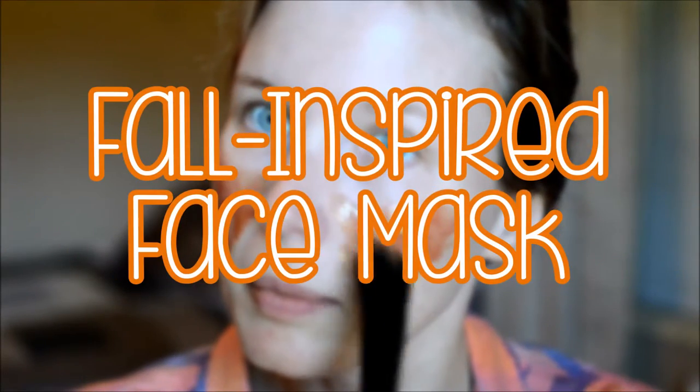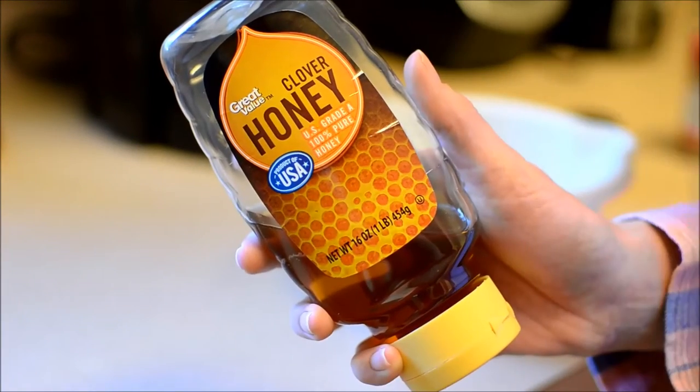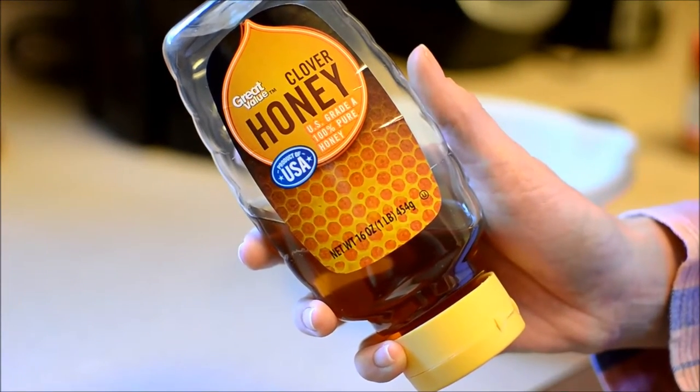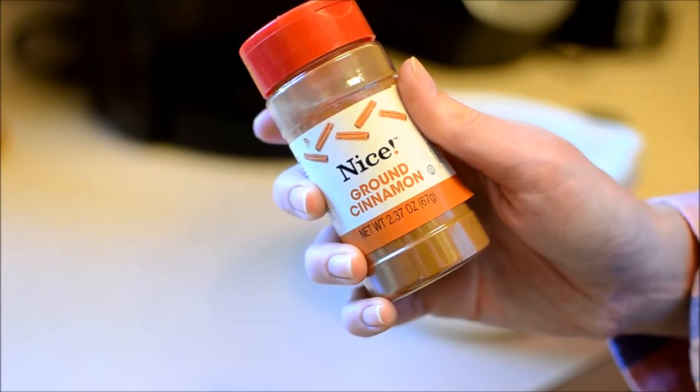Today's video is a fall inspired face mask using three really easy ingredients. First you're going to use honey — you can use organic honey if you'd like — ground cinnamon, and also ground nutmeg.